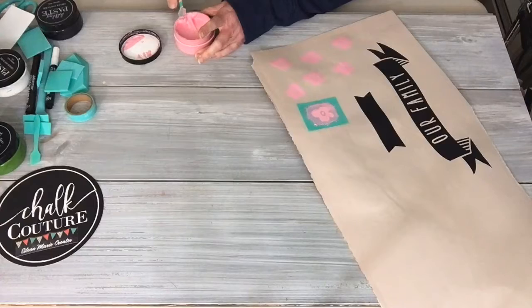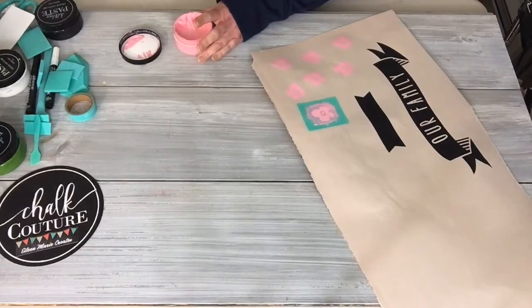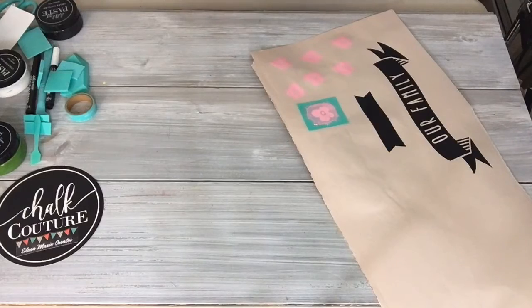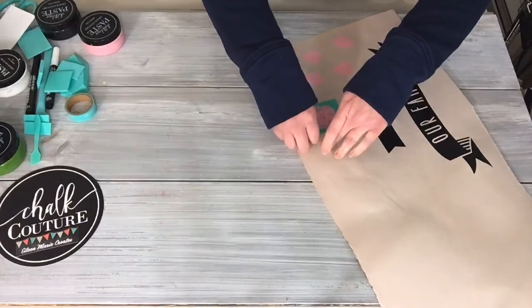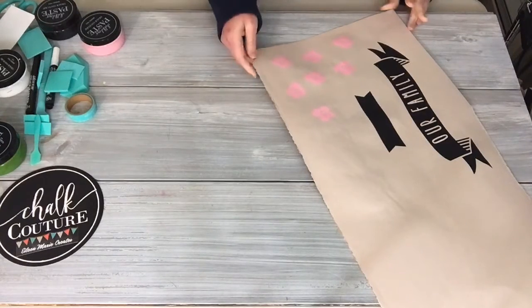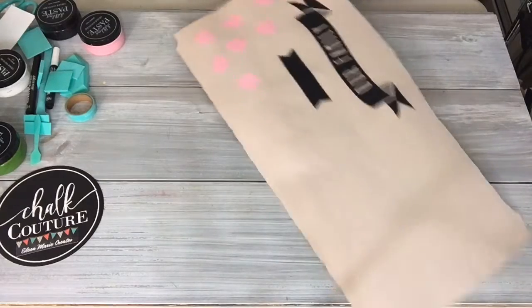All right, we're done with pink. Don't be like me — clean off the top edge when you're done. I usually just clean everything at the end. I'm going to take this and set this piece aside.